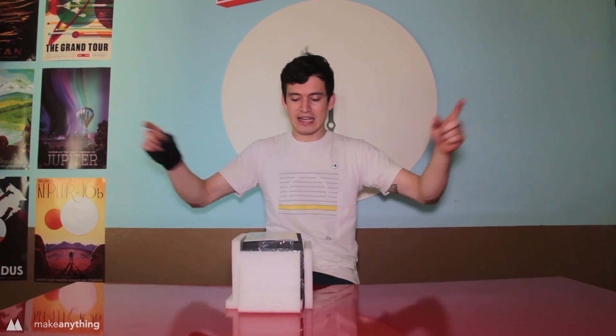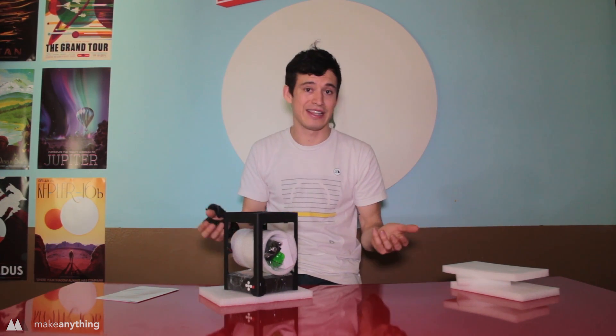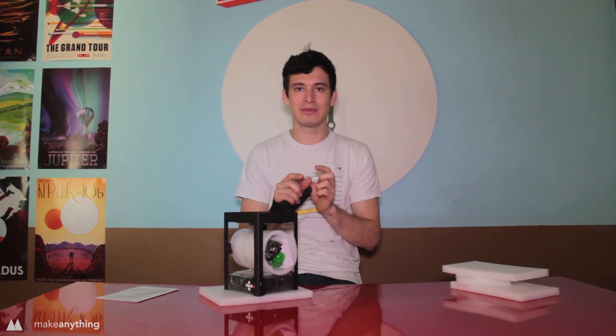What's up folks, it's Devin here with Make Anything. The folks at Banggood.com sent me a little tiny laser engraver — this thing normally costs around 80 or 90 bucks, which is about as cheap as you can find. Sometimes I like to try out the cheapest of the cheap just to see if it works. Today we're gonna see if we can get this thing up and running, and then try to laser engrave some miniature dice.